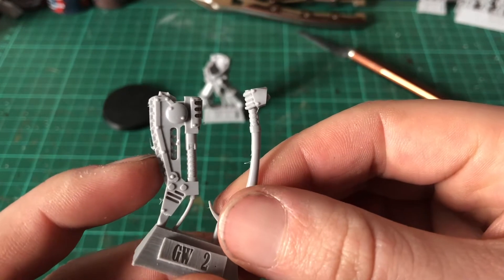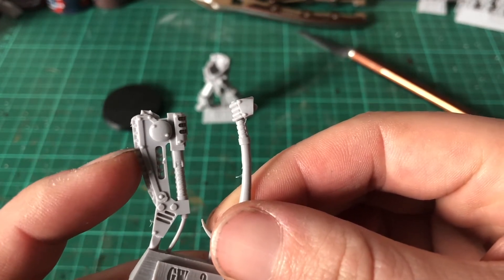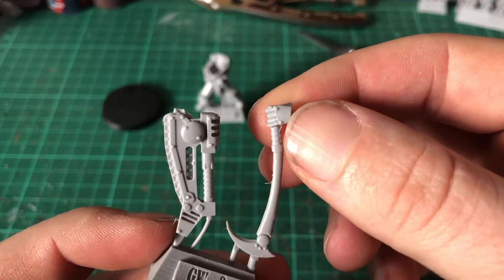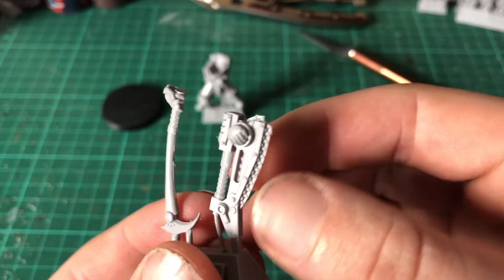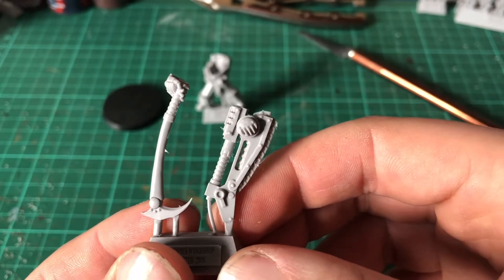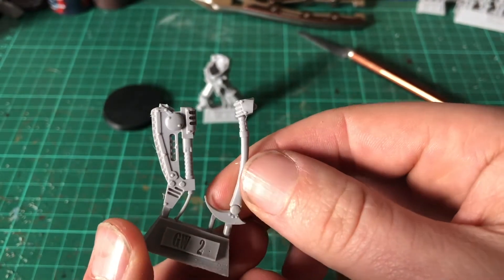This is the one piece I'm disappointed with because it's all come together there so you can't see the teeth in the axe. But I suppose this is supposed to be the headsman's axe — could quite easily be a paragon blade, which if I'm going to run this guy as a Praetor he probably will be using.